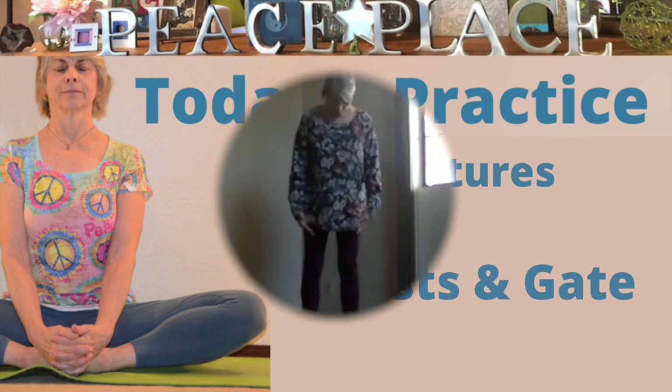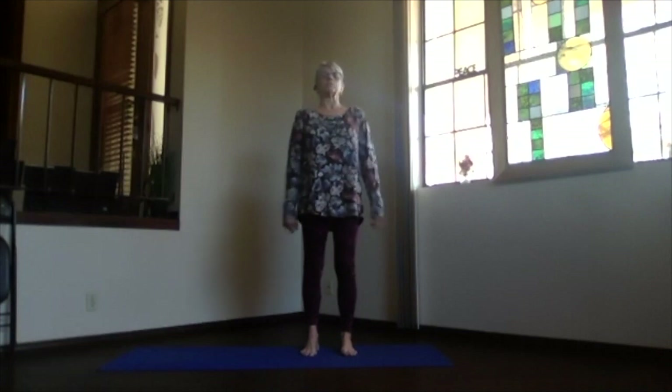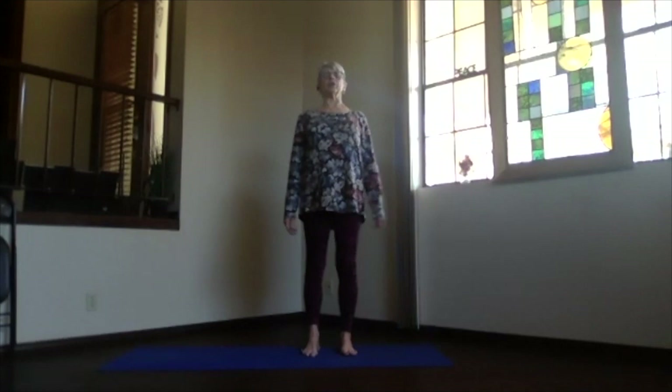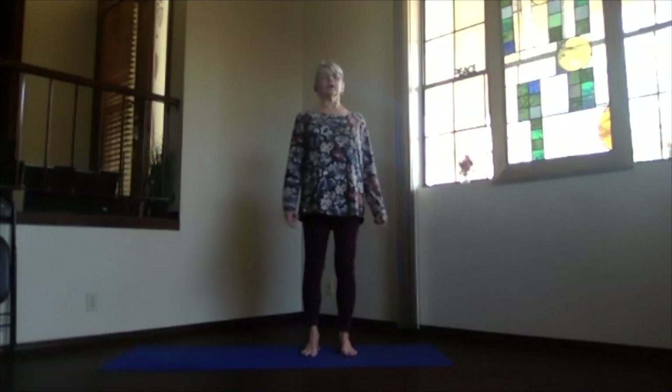Start in mountain pose: feet hip-width apart, toes straight ahead, ankles, knees, and hips lined up, shoulders right above. Ribs in and up — not constricting your belly. Remember we want to do that three-part yoga breathing all the way down to the lowest part of the lung. Shoulders back and down, and just let your arms relax. Bring your awareness inward, deepen your breathing, exhaling and relaxing into your yoga frame of reference.